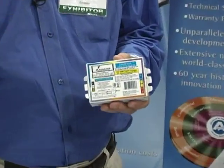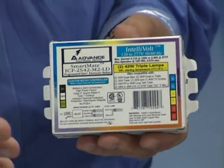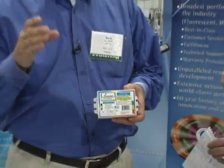They're backwired, sidewired. They have Intellivolt, so when you hook up the voltage, it reads whether it's 120 or 277 — it'll operate either way. They'll also run one lamp or two lamps. And a lot of these ballasts will run multiple lamp types, different wattages as well. So with just a few catalog numbers, you've got the problem solved if it's a four-pin compact fluorescent.